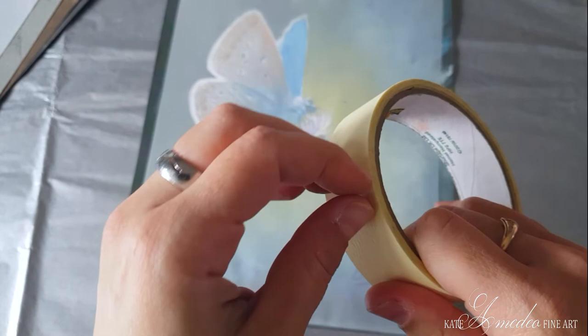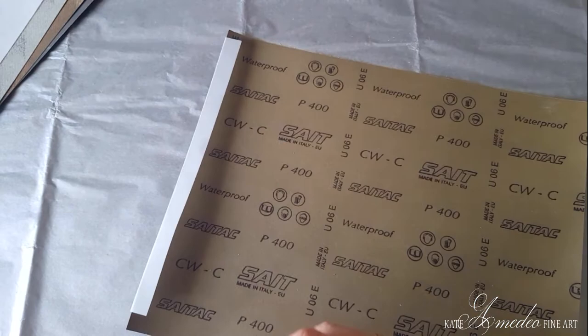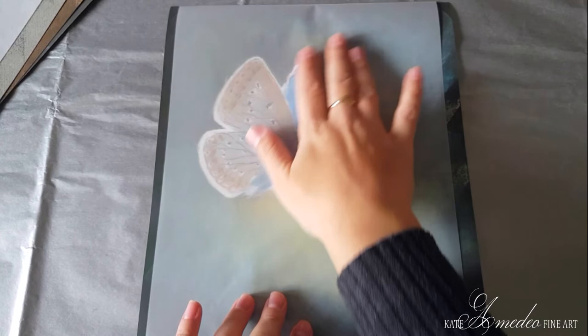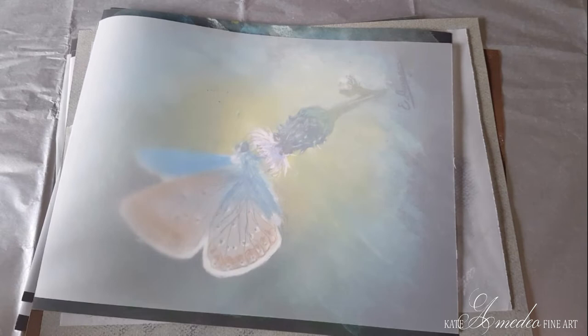So how do you actually attach the tracing paper? I'm covering my image, taking masking tape — just enough — then placing the image upside down and folding the edge over. Now I can stick it down. There we go — like this. The image is now protected.